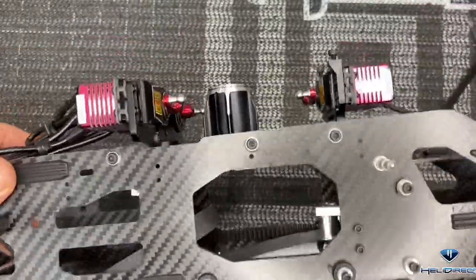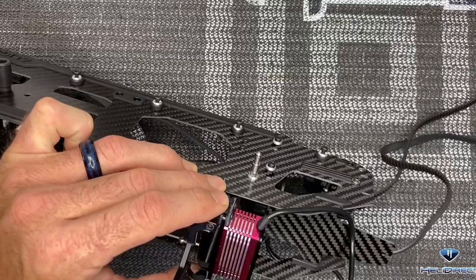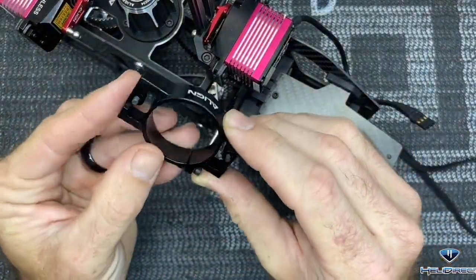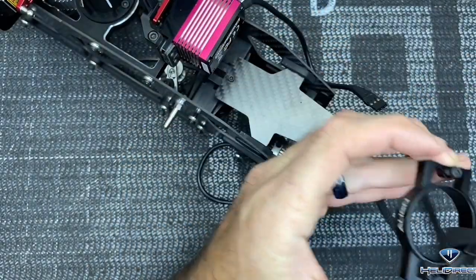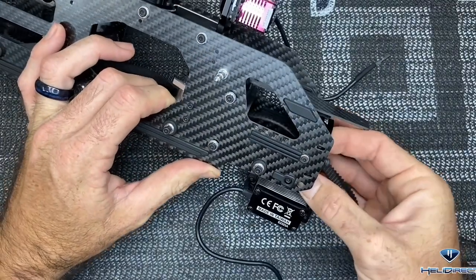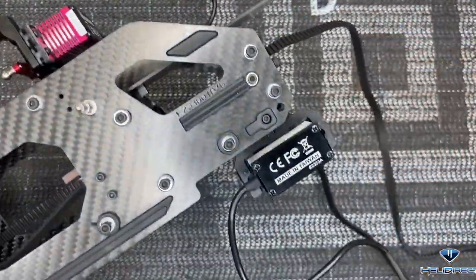Next thing is to install our anti-rotation bracket. Come back with 2.5mm driver, loctite on our screws, and tighten them all the way up. Anti-rotation bracket is installed. Now install our other boom clamp - these do not get loctited yet. Go off of the two holes on each side, put your belt through the clamp with the Align logo facing up and screws facing to the back. Slide it through, go off these holes, put your two screws in on each side with a 2.5mm driver - once you get all four screws in, leave it loose so you can slide it forward and backwards for belt tensioning. Then go back and loctite all four on each side.